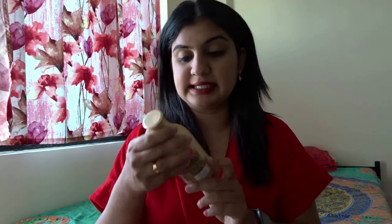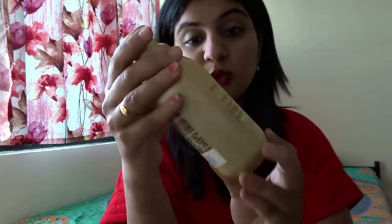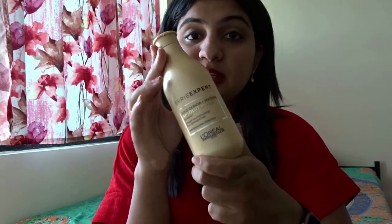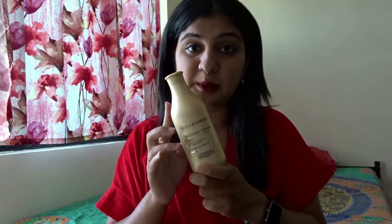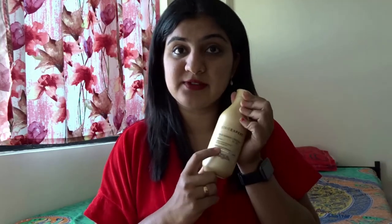The first shampoo I'm going to be using is the L'Oréal Professional Series Expert Absolute Repair shampoo, which has gold quinoa and protein contents in it. It's 300 ml and the price is about 665 rupees. The shampoo is amazing — it helps a lot with repairing hair damage. I'm going to use this first and then we'll move on to the hair mask.